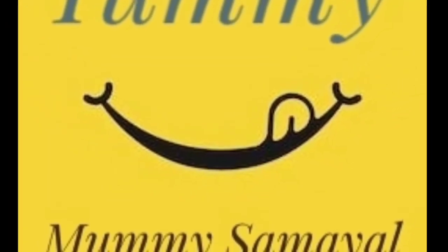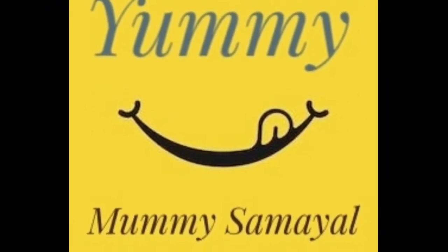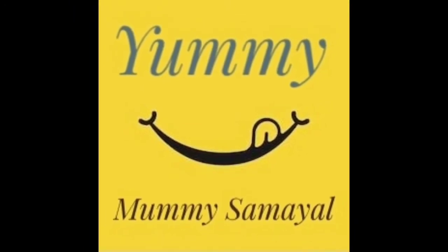Hello friends! Welcome to Yummy Mummy Samir! We are going to show you a great recipe. If you want to subscribe to our channel, please click on the bell icon so that you don't miss a video. Let's go to the video.